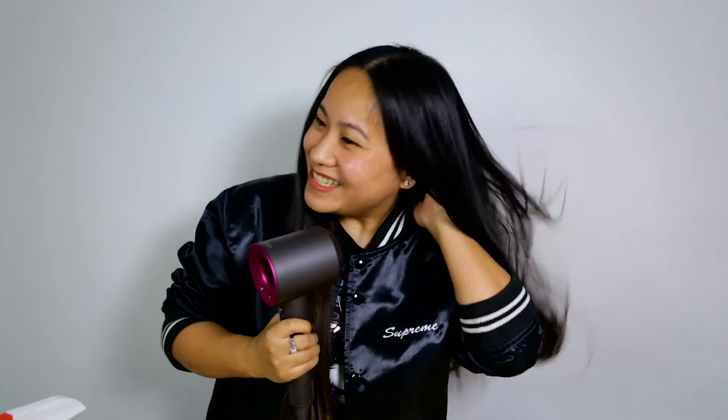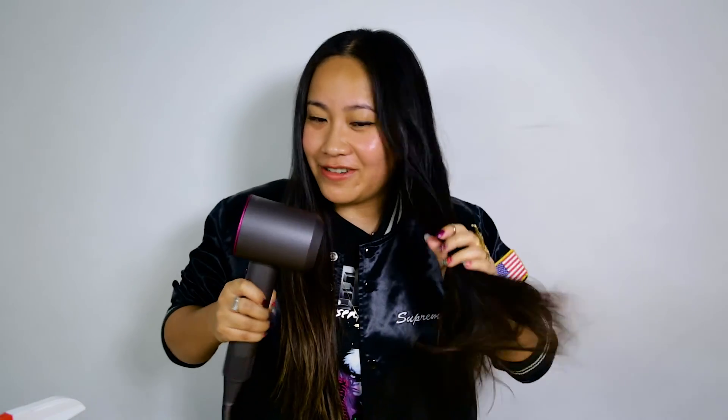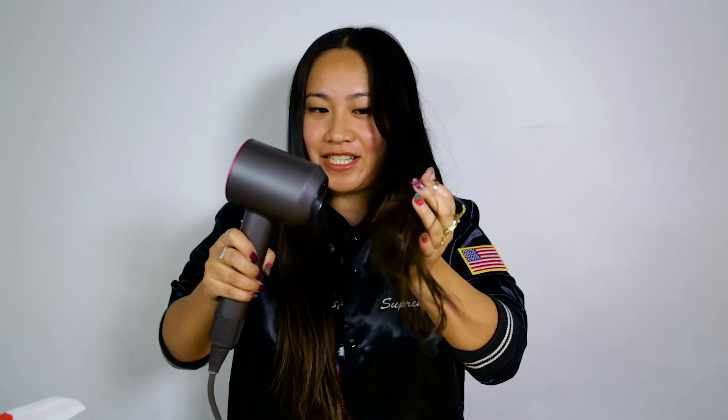It's at the highest — can you hear me talk? You can still hear me, right? The water is like splashing everywhere.